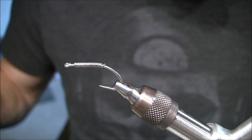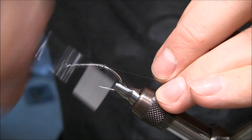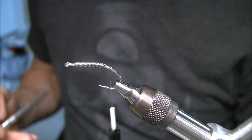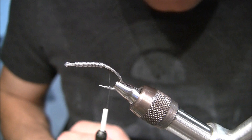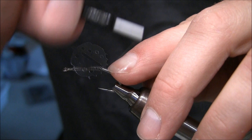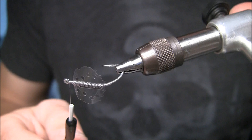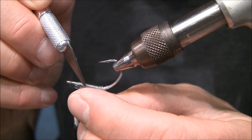I'm going to use my mono thread again — it's a three-ought mono thread. Hairline dubbing carries this. Then all I have to do is pull off my mold for the crab, lay it in place, tie in the front, go underneath, and tie in the back. And there it is.